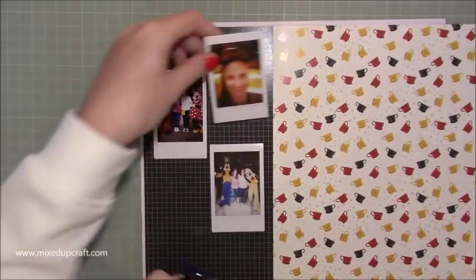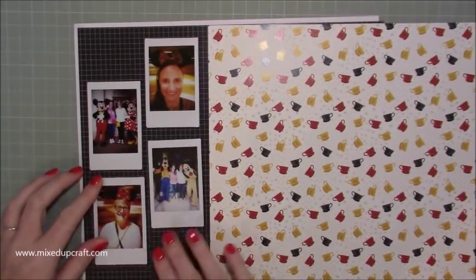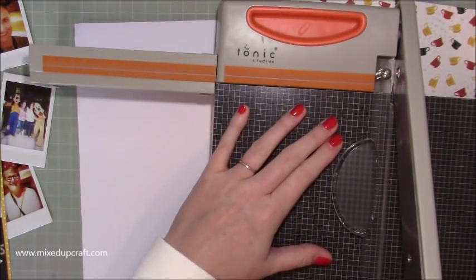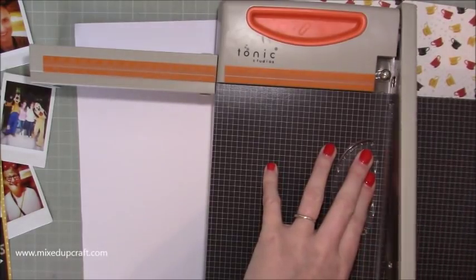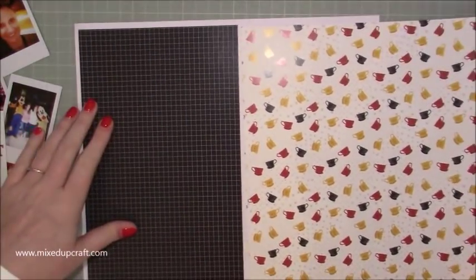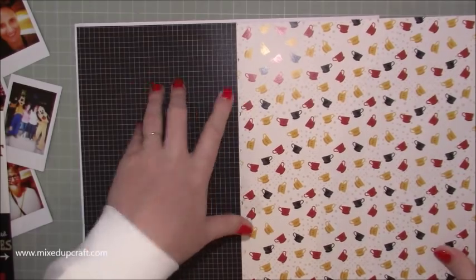At the minute I'm just playing around really. I had a loose idea of what I wanted to do but I wanted to see how it was going to work against all the papers. So what I'm going to do is a half and half. This is a black grid pattern — you're probably thinking with all those lovely papers she's chosen the black one, but I wanted something that the photos were really going to stand out against and I wanted it to really help the pattern paper shine. So I'm having half with the black grid paper and then the other half is going to be with the teacups.